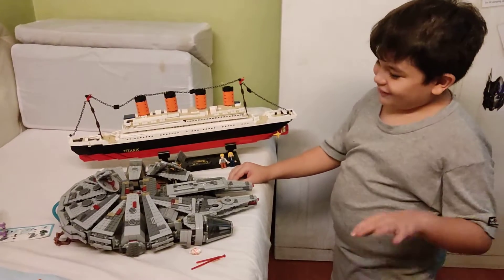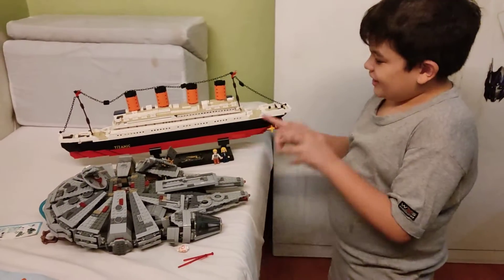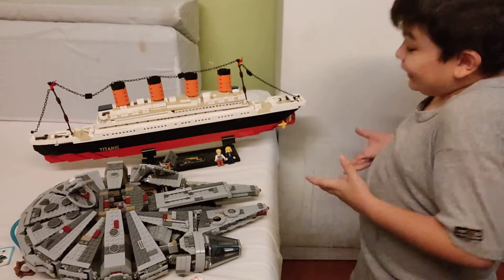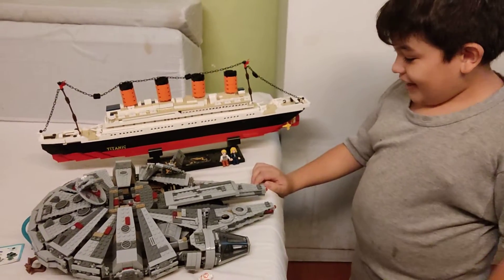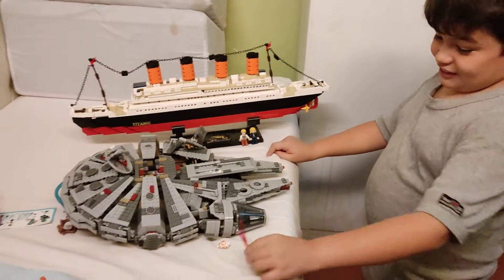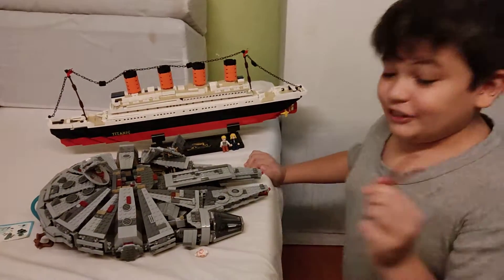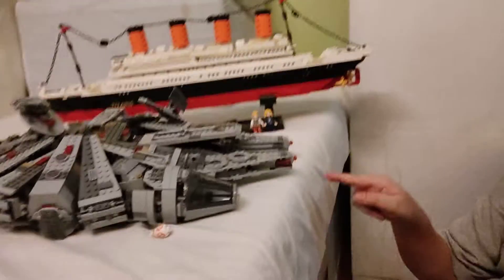It was honestly easier than this because I just had to secure the pieces together. And this one really took a long time to make because it was meant to be hard. And then you see I've got these two there, but here we've also got these — there are four of these, but two of them are already in there.